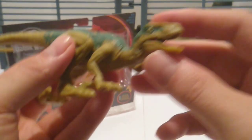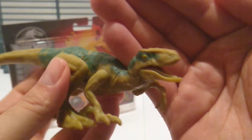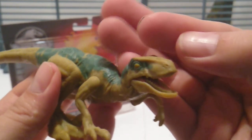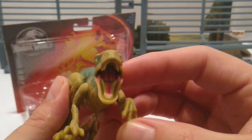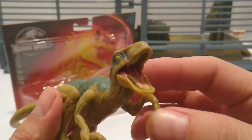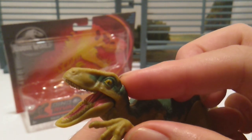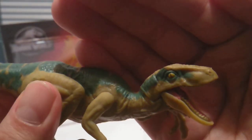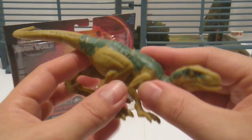As far as the head sculpt goes, this is probably one of the best head sculpts in the business for raptors — way better than what Kenner and Hasbro ever did. There's a little pinkish tongue, the teeth are painted, and there's a little bit of green that leaked into the pupil on one eye. Still a really good head sculpt overall. I like it.